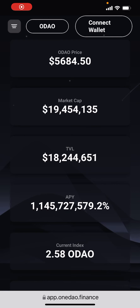Yo, fam, what's up? Welcome back to the channel. I got another crypto gem for you. This one is called One DAO. This is essentially another fork of Olympus, and it is on the Harmony Network.